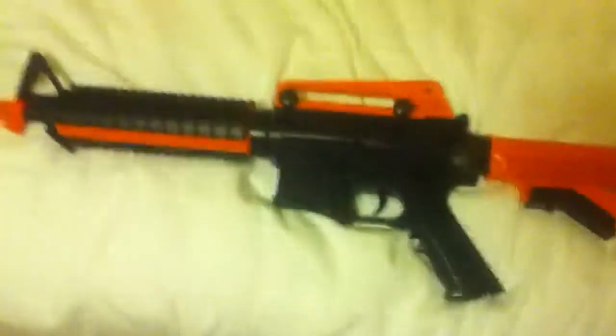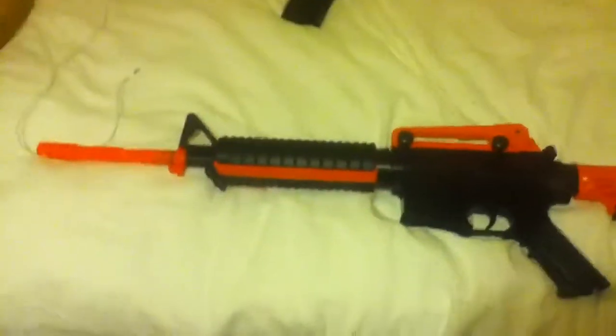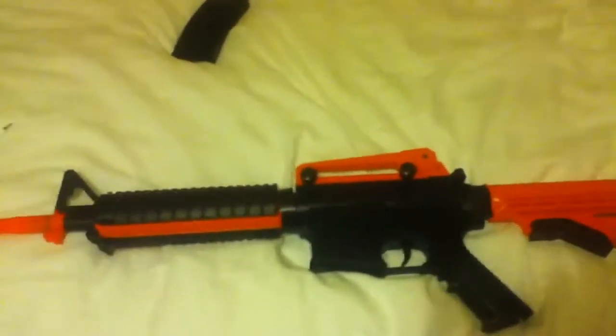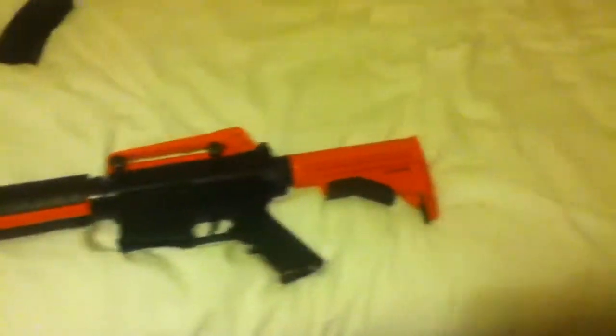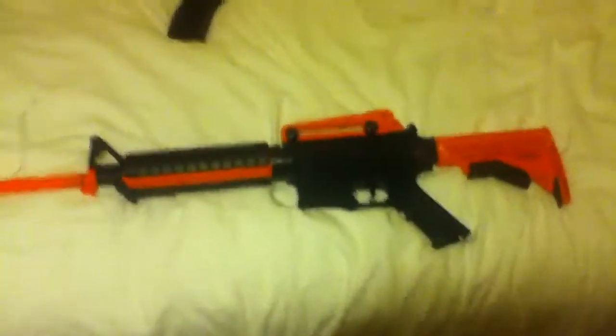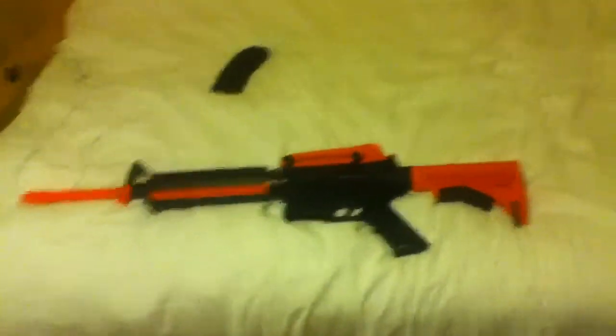I use 0.2g BBs. If you use 0.12g BBs the pellet does go up quite a lot when you're firing, especially if it's windy. This is just Part 1 — in Part 2 I'll be doing a firing test because it's dark outside.